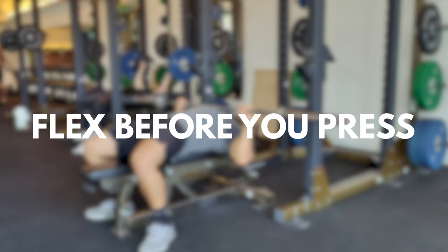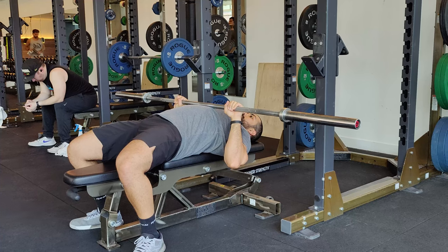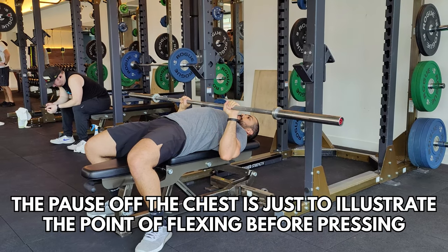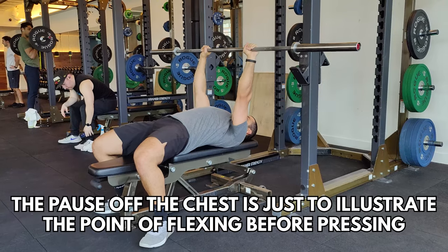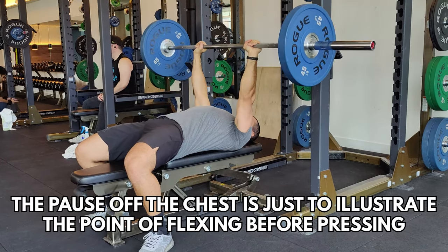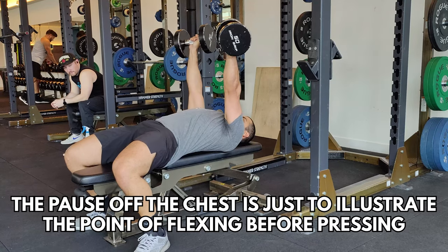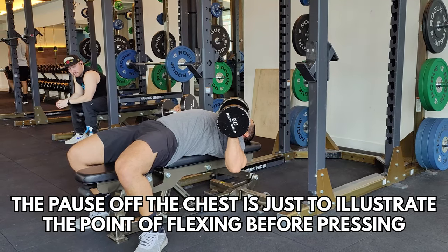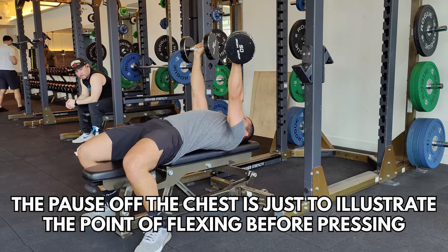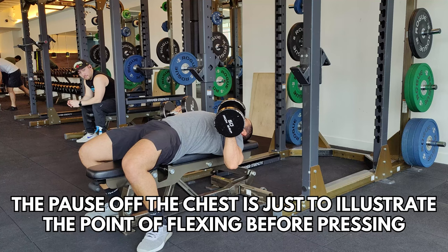This right here is the game changer: flexing before you press. I know it sounds very intuitive, but a lot of people don't end up doing that. What they do is just go through the motion — grab a barbell or a heavy dumbbell and bring their arms down to their chest and press up without actually thinking about the muscle involved. Your goal is to grow your chest, so you need to actually feel it. When you bring that dumbbell or barbell down, make sure you squeeze or contract or flex your chest before you even end up pressing up. If you do that correctly, the dumbbells or barbell will actually rise a few inches just from that flexing motion — contracting your chest puts some elevation on that bar, and then you continue the drive upward.